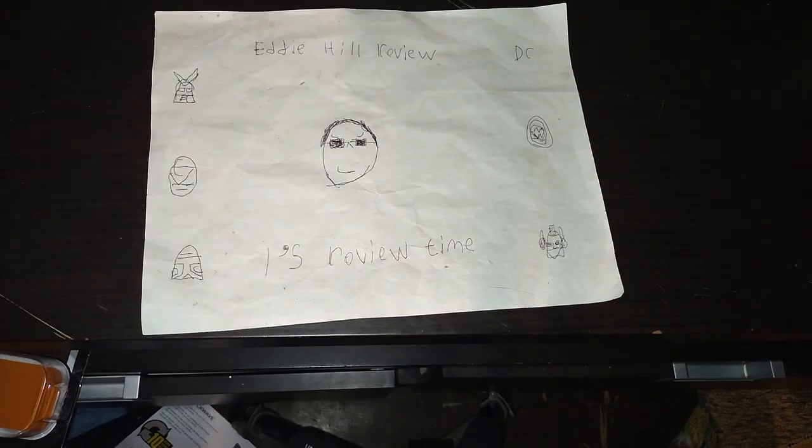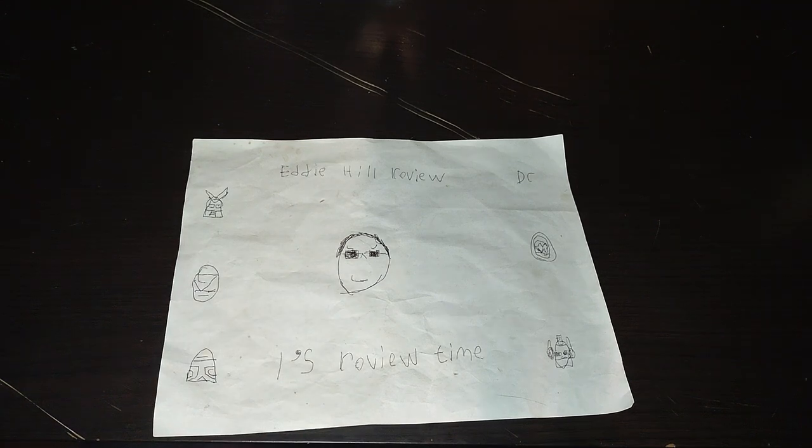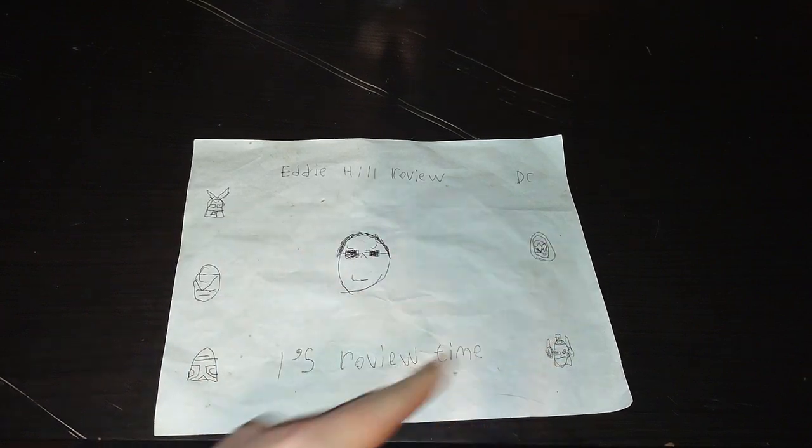Tubeland, it's your boy Eddie Hill, the White Oak Pennsylvanian Toy Collector, and it's time for another Eddie Hill review.